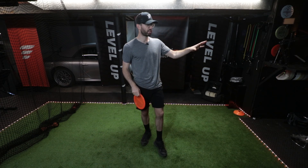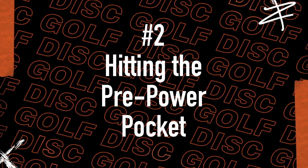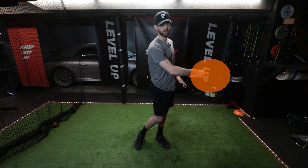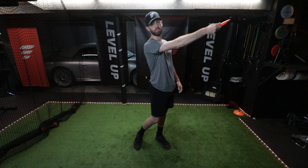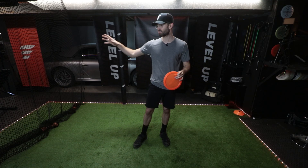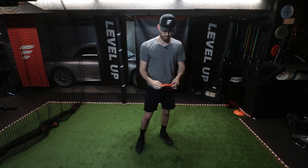The second part to getting disc golf snap is hitting power pocket number two, or what I call the pre-power pocket. Johnny McRae agrees — there is actually a second power pocket. Envision a little bubble right over here that you want to make sure you hit. You don't want to be down here or up here. When you throw flat, to get full power and disc golf snap, you want to make sure you hit this power pocket bubble.